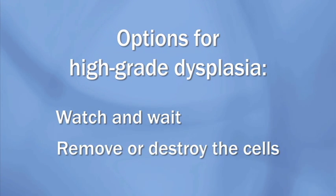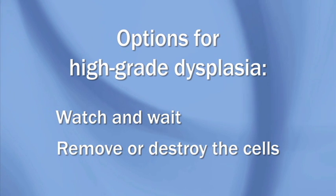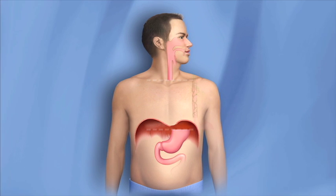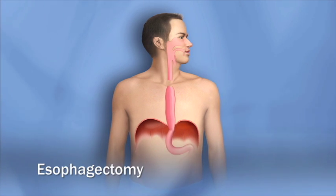Other people choose to have cells with high-grade dysplasia removed or destroyed. There are a number of options available. Some people choose to have an operation called an esophagectomy to remove the esophagus.